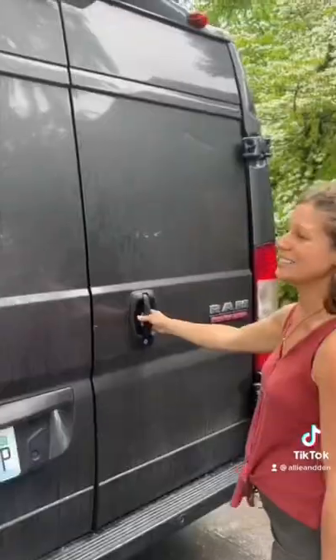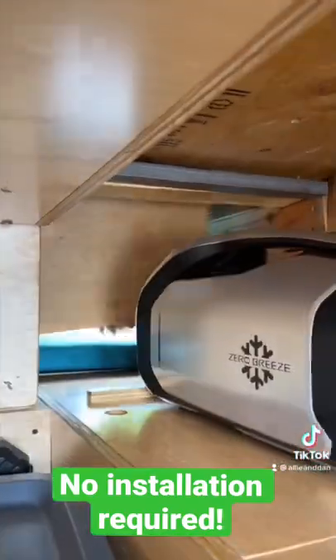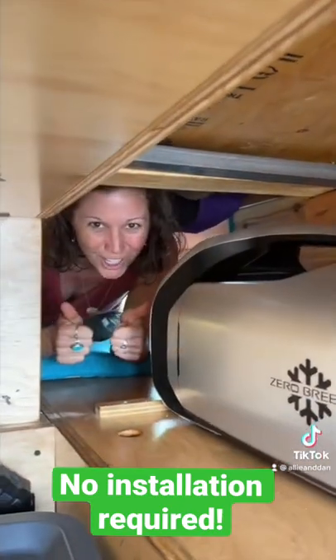Once we find a spot for it in the van, we install it so that we can have cool air flowing into our van whenever we're sleeping at night — and boom, that's it.